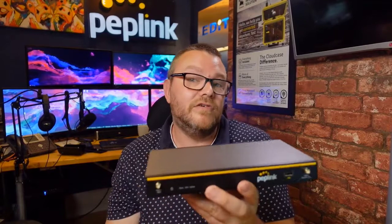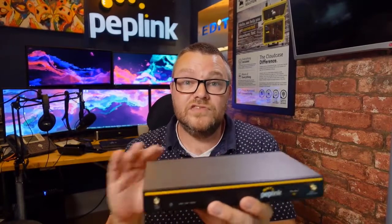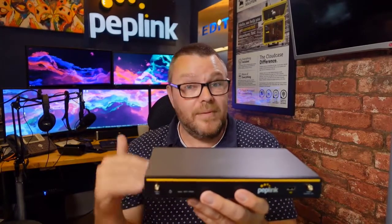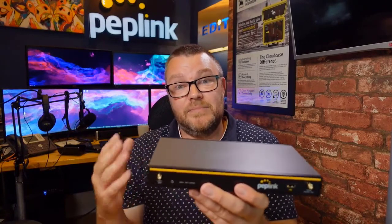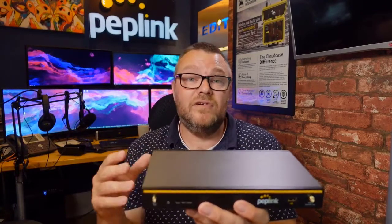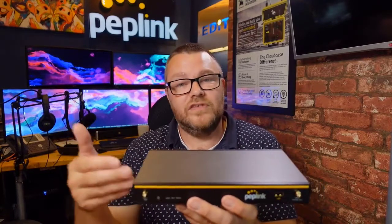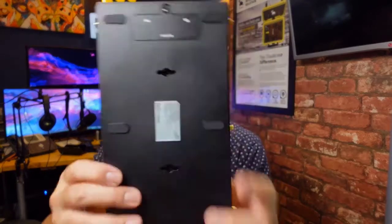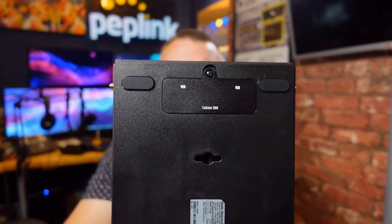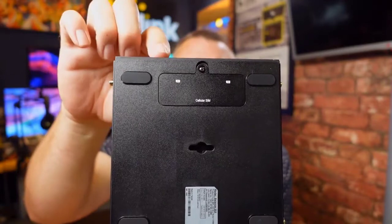It supports full SpeedFusion bonding as a PrimeCare device, so there's an annual fee to maintain PrimeCare. PrimeCare gives you InControl access, all the SpeedFusion features, and extended warranty as well. Underneath the device is where the SIM card slots are — you unscrew that and there are two slots for the internal modem module.